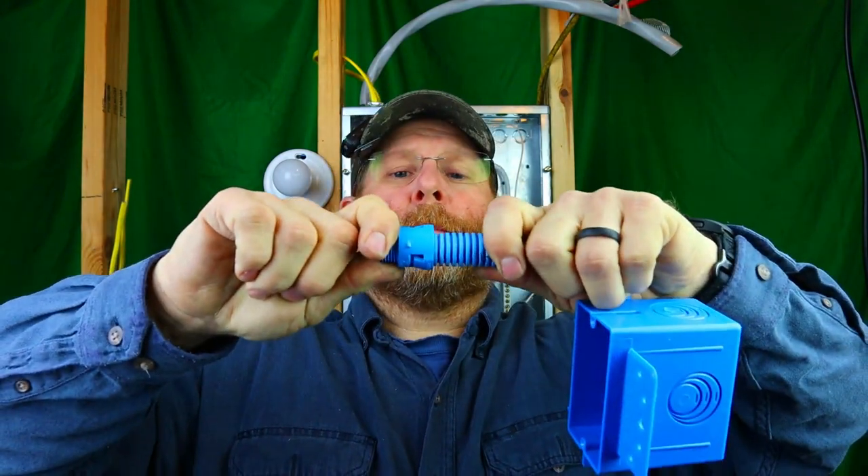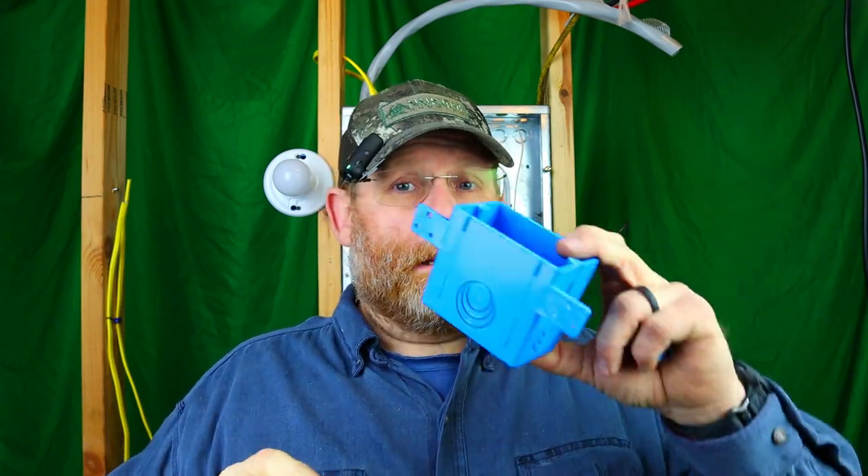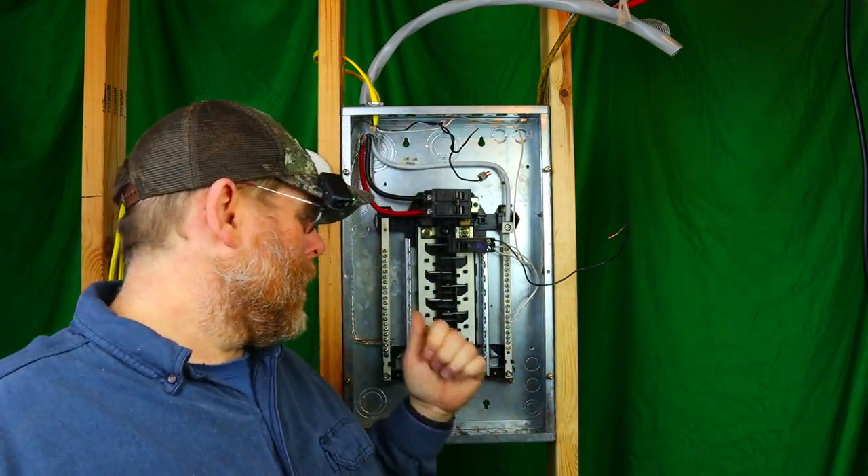I'm going to show you some of the fittings you're supposed to use with this. You just push them in and they lock in place. This is a box you can use with it — you can use metal boxes or plastic boxes as long as they have the correct knockout size: half inch if you're using half inch conduit, three quarter if you're using three quarter, and so on. It's super easy to install — put your screws right there on the wall and you're done.